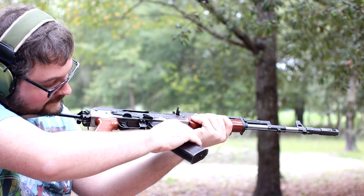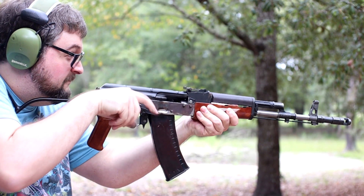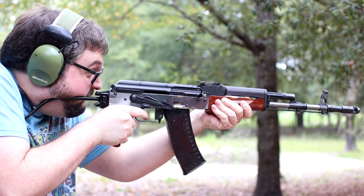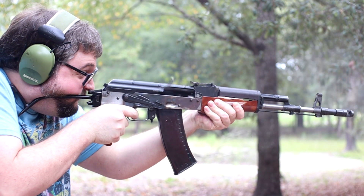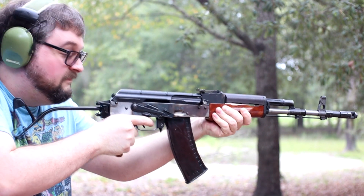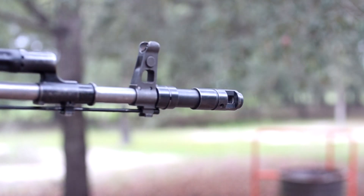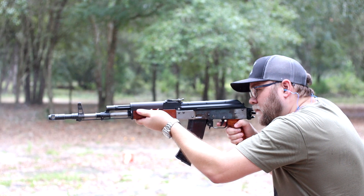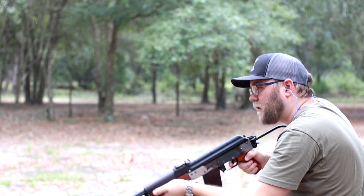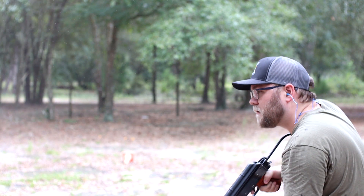Alright. Hit. Man, it hits pretty hard. Ha ha, we're out. There you go.